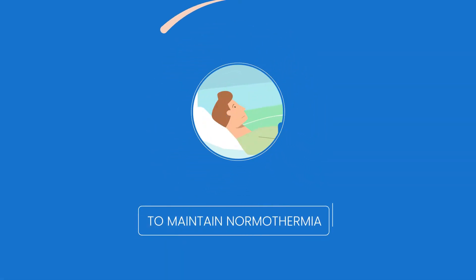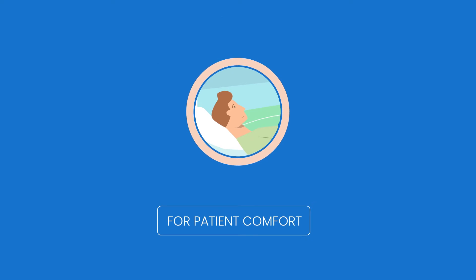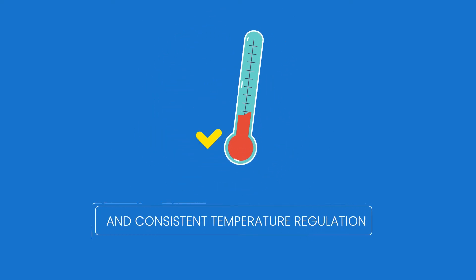Designed to maintain normothermia outside the operating room, RB1 ensures maximum patient comfort and consistent temperature regulation.